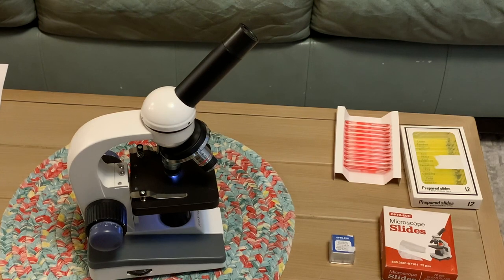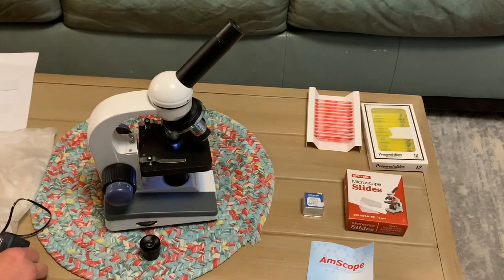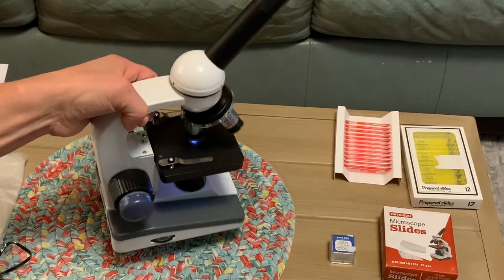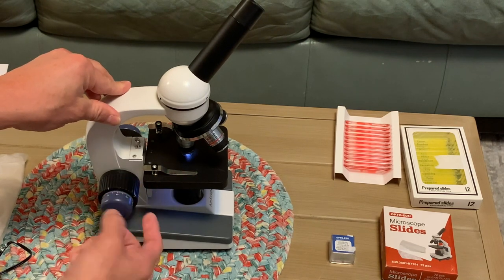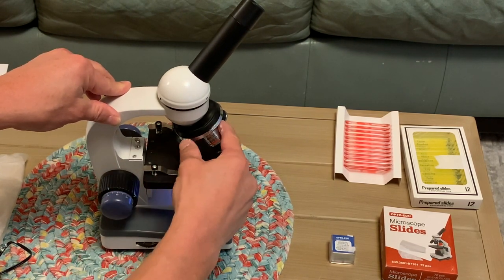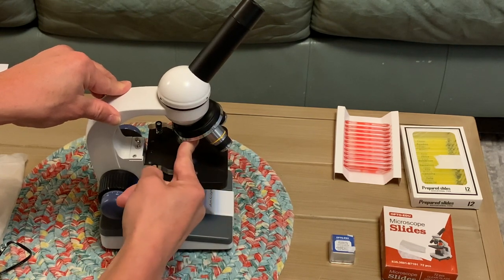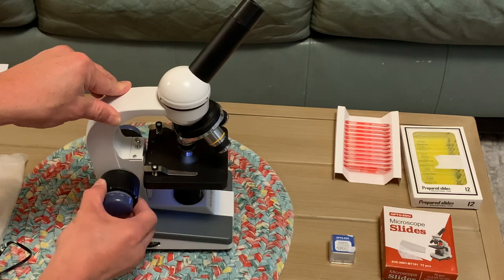Instead of using batteries you can also use this cord which plugs in right here — just remove the batteries if you're going to do that. The batteries go in on the bottom. You can break your slides if you go too close, so when you're using the 40x objective you don't want to get too close, but with something like the 4x you can go much closer.